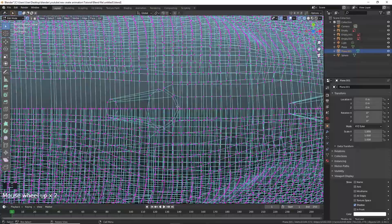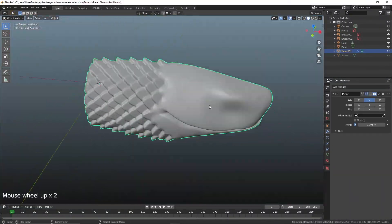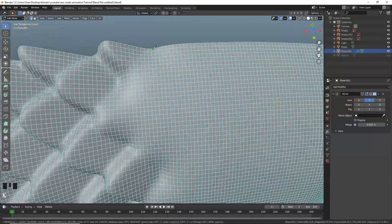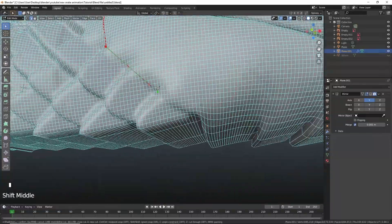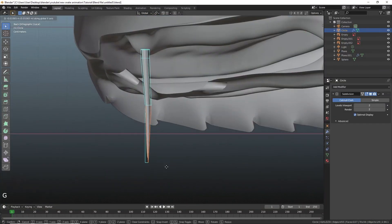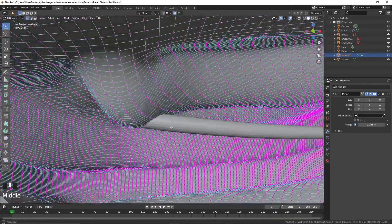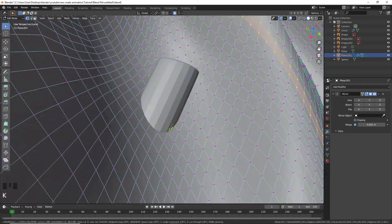Slice half of the head in two half slices. Do not boolean the fangs — create a reference fang, cut it out and extrude.